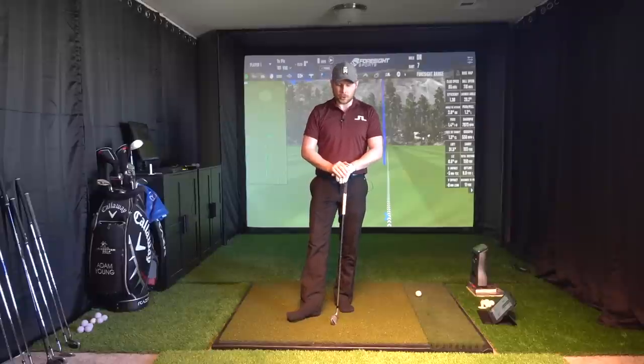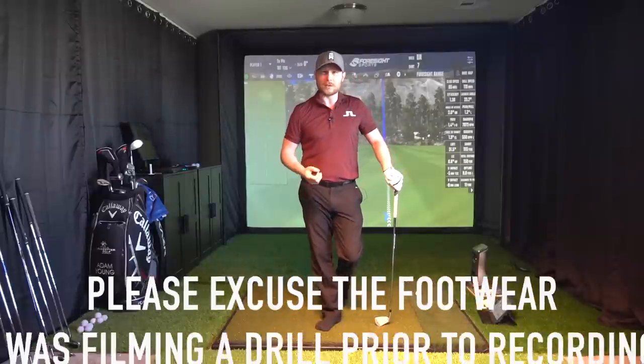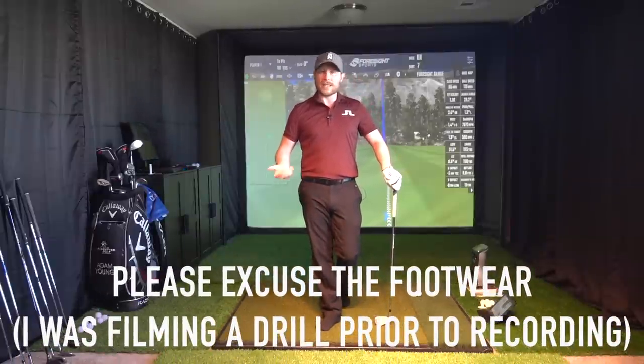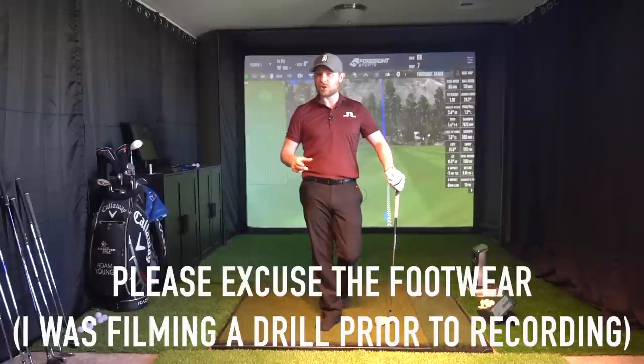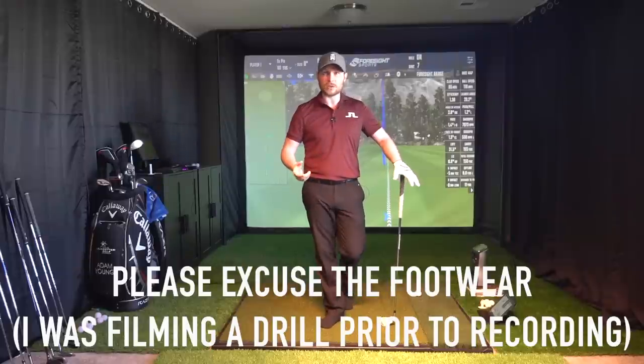Hey guys, Adam Young here. I'm going to talk in this video about keeping that lead arm straight, because it is a very hot topic. Lots of amateurs are trying to do it. I believe many could be causing themselves injury or even inconsistencies in the future, even if they strike it better in the moment. So I'm going to talk a little bit more on some of the advanced topics surrounding keeping the lead arm straight.